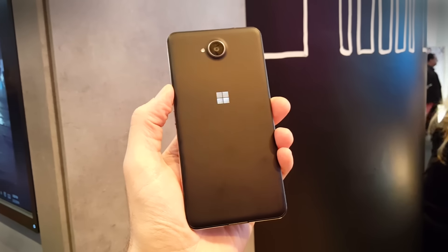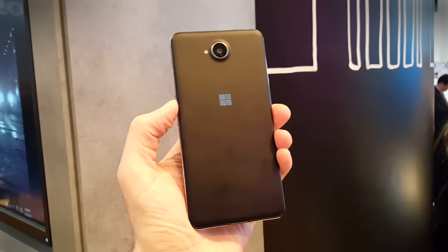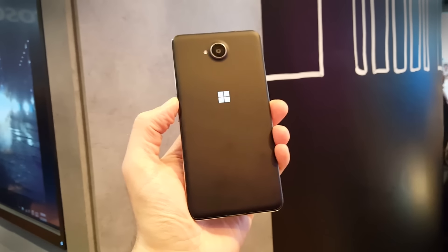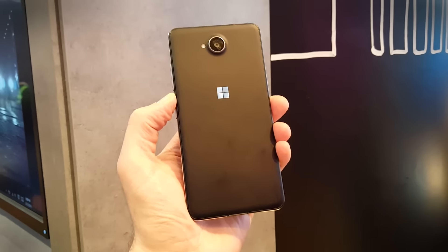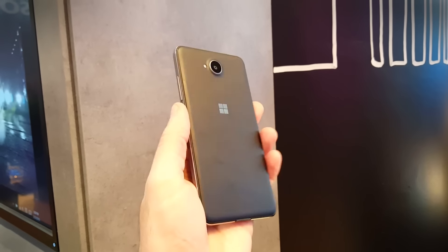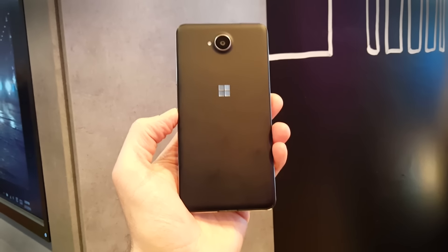This is on sale in Europe and the UK now, and Microsoft expects it to come to the US in the very near future for the aforementioned price of $200. So one to look out for. This has been a quick look at the Lumia 650 smartphone, and there's a complete hands-on on Digital Trends right now.